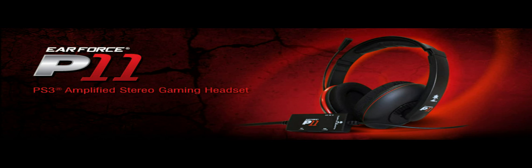Hello everyone and welcome to my review of the Air Force P11 gaming headset. Before we start, it should be noted that this headset is only compatible with the PS3, PC, and Mac. Xbox 360 owners should check out the P21, which has compatibility across the board for only about $10 more.